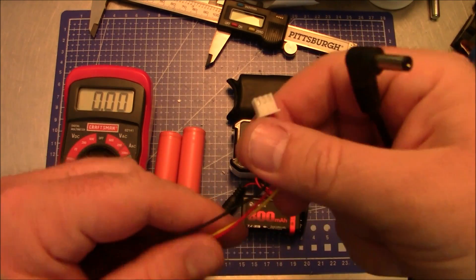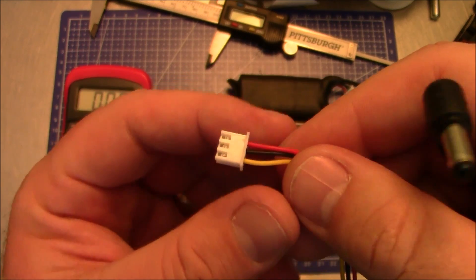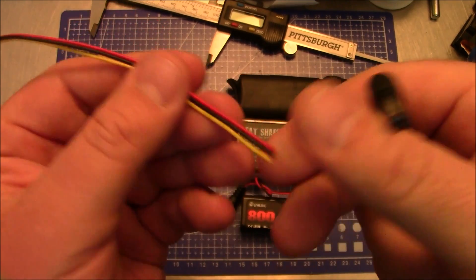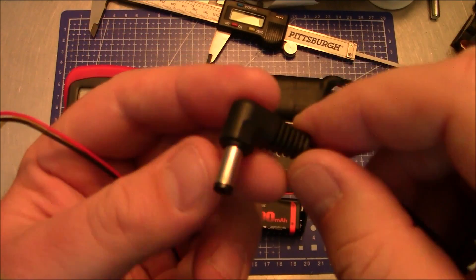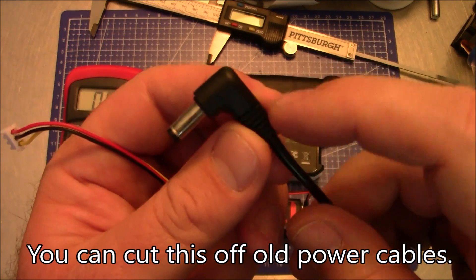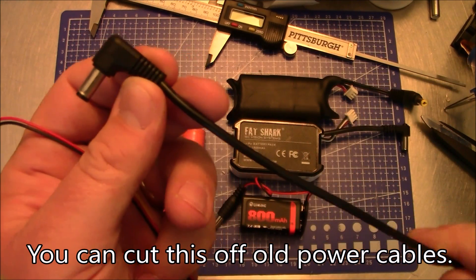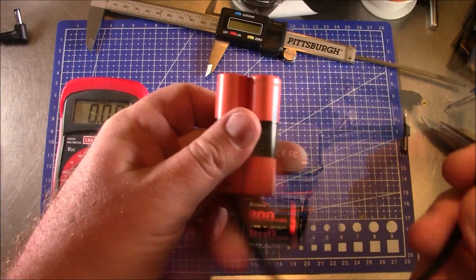The other thing you're going to need is a 2S balance port, which looks like this. You can pull it off an old 2S battery that's no good, or buy them off eBay — I got a 10-pack. You also need a 12-volt plug like this. I got the 90-degree version because it'll make it a little more convenient plugging into your goggles, and on this side it just has bare wires.